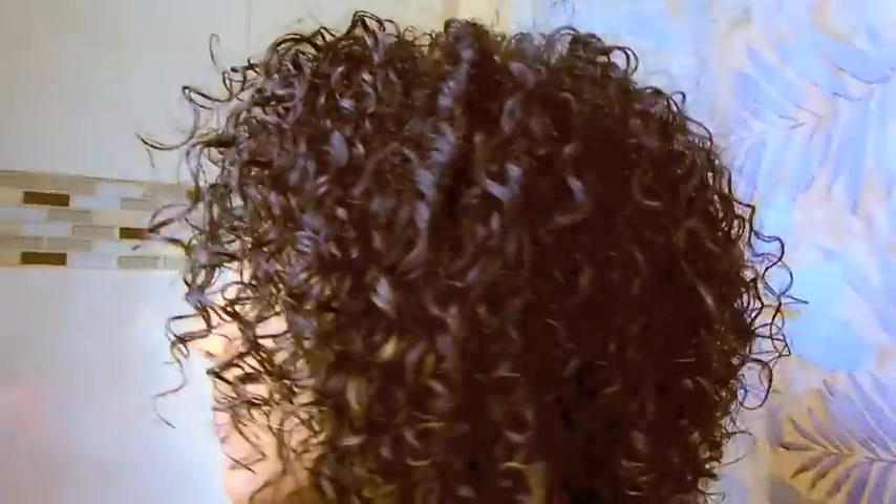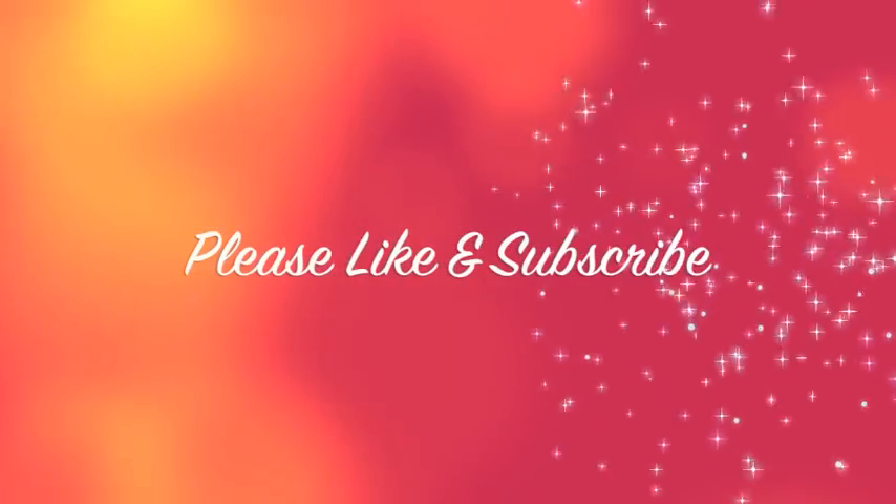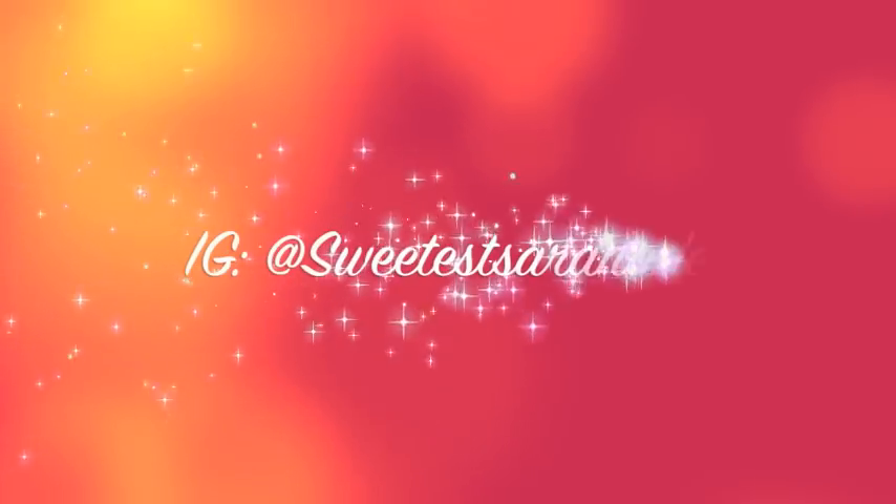I hope you guys enjoyed my wash and go routine and that I was able to help someone who maybe has had trouble with wash and gos. Please like and subscribe to my channel, and maybe follow me on Instagram. Okay, bye you guys!